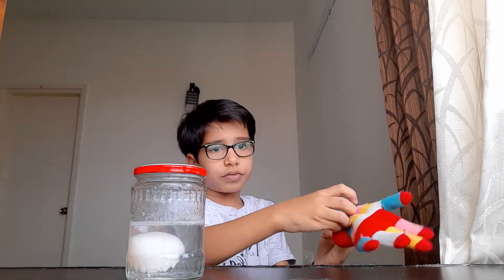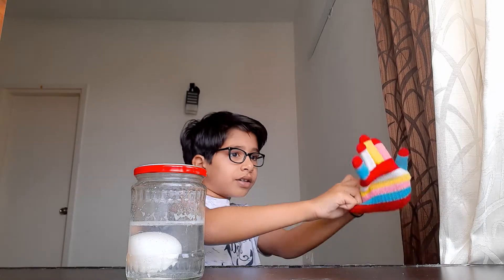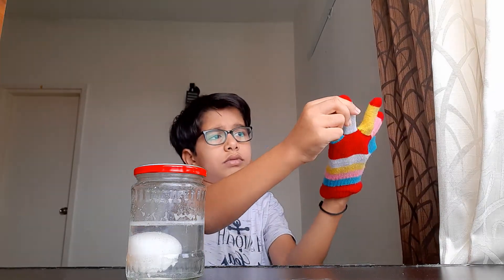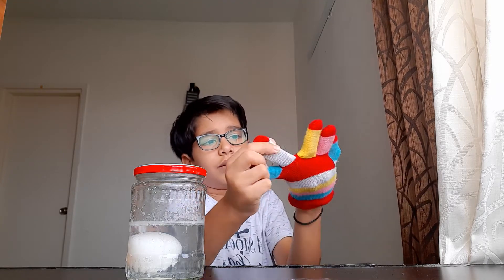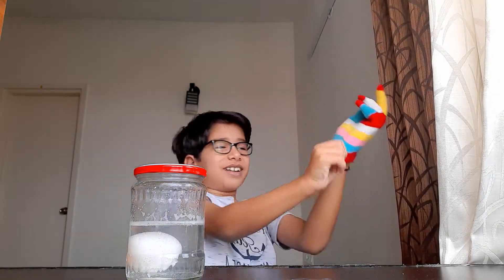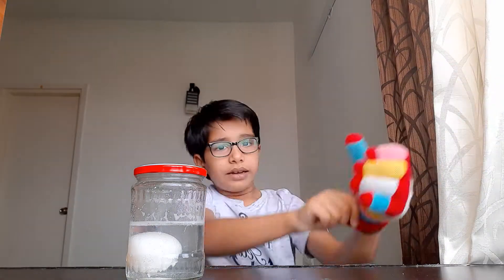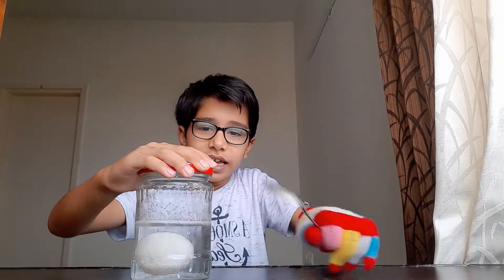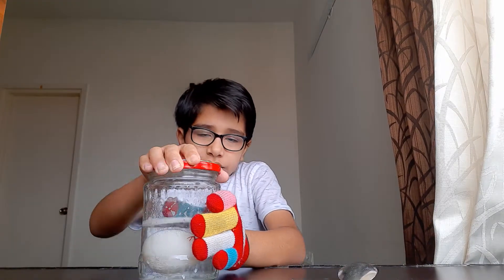Wear the gloves. Then you need a paper towel. It's really hard to put on gloves. Now we're going to take the paper towel, remove the egg, and keep the paper towel to the side.